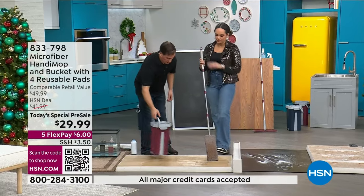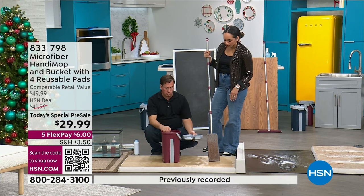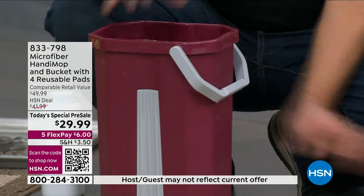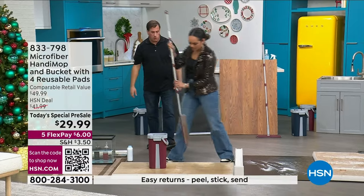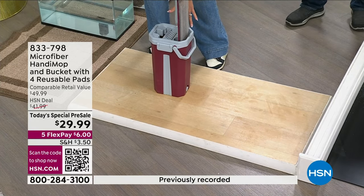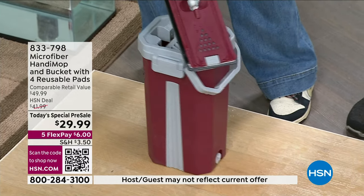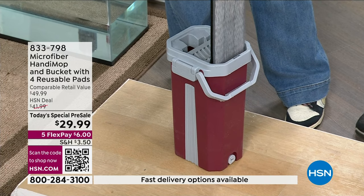Before we clean, let me show everyone what's in the bucket. You go to your sink — really small bucket, two chambers. You put water in one side labeled 'wash,' no water in the other. Add detergent if you want, pop on the top, and when you push the mop in the bucket, it agitates the head. You can flip it around to clean both sides. Then bring it over to the dry side — you'll see all the dirt and debris get channeled into the dirty side. One pass is about half dry, two passes about 65% dry, three passes and you're ready to go back on that hardwood floor.